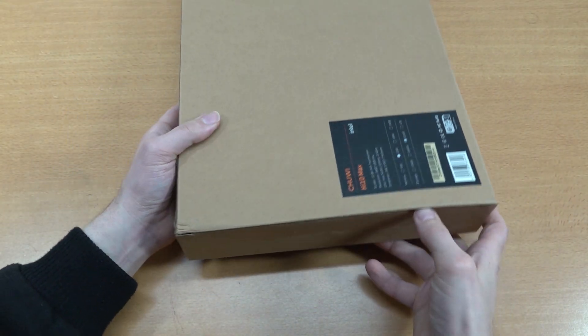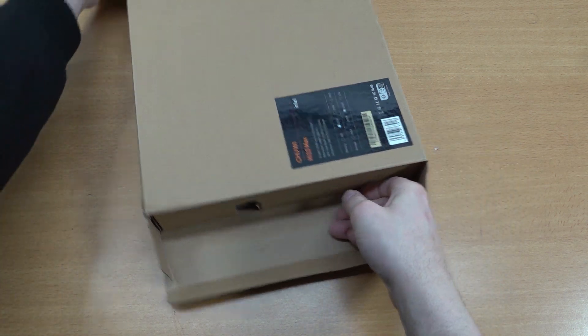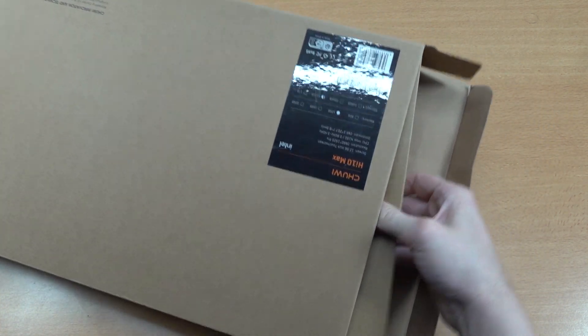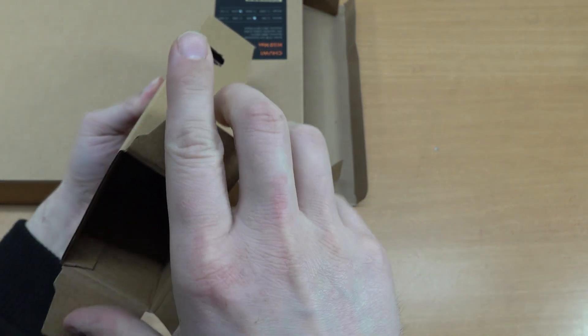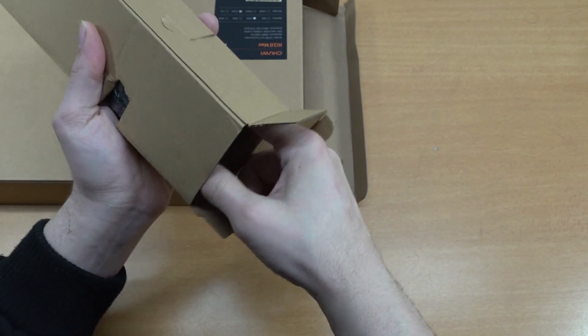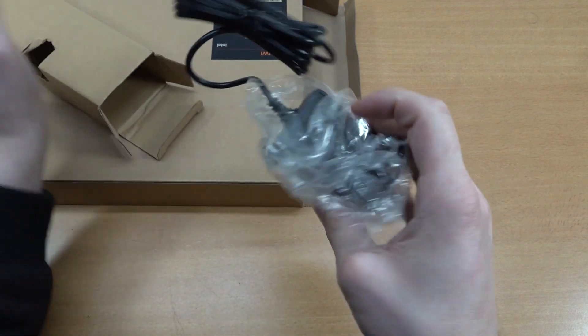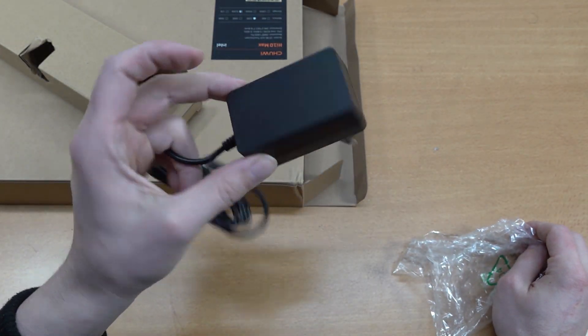Let's do a quick unboxing together and see what we're getting inside — the way how they pack it up and the overall experience when it comes to all of the functionality. So the first brown box — I'm guessing this will be the power supply. I put it up on the wrong side, like always.